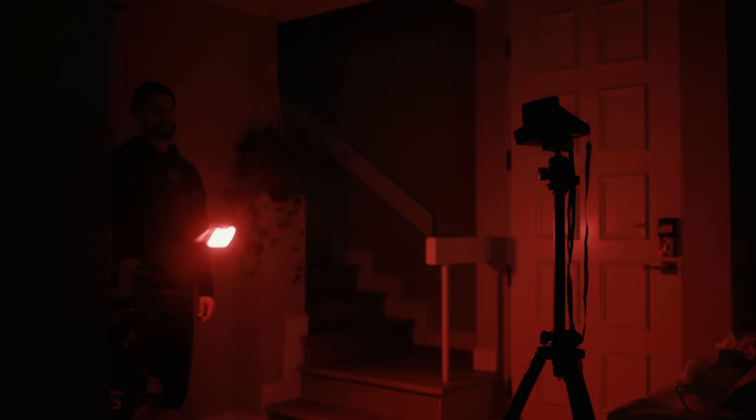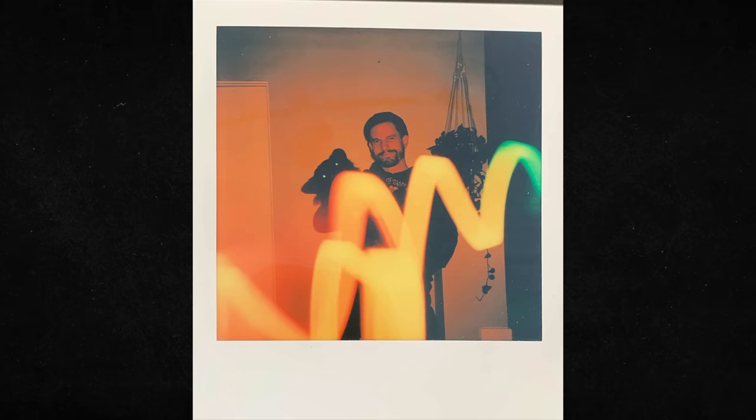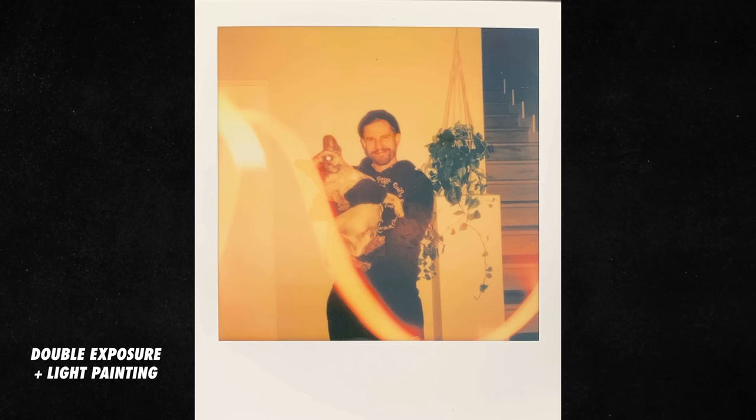The last feature we wanted to try was the light painting mode, which allows you to open up the shutter for an extended period of time. To take it up a notch, we also added a double exposure to the light painting, featuring our dogs. Carlton, are you being our photo buddy? Ready guys? One, two, three — there it is. We realized after the fact that we left the orange filter on the lens — still a vibe though.